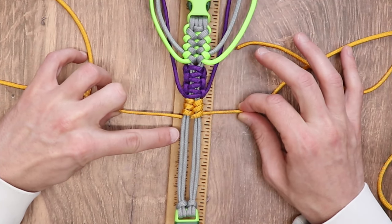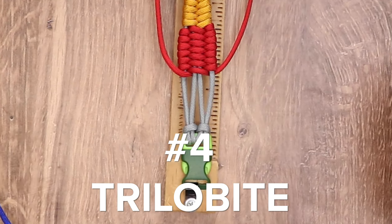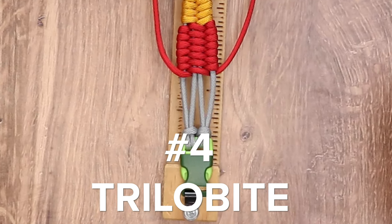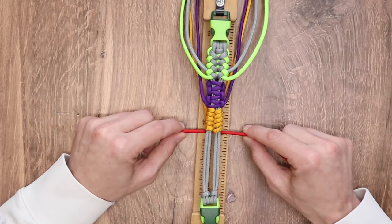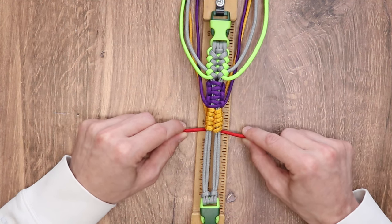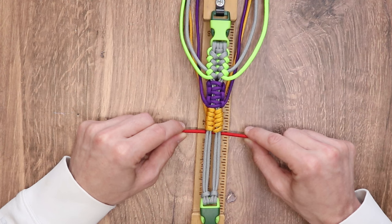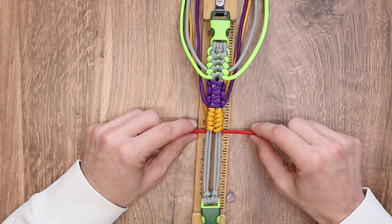We're going to do a couple more passes of our fishtail and we'll come back for number four. The next weave we're going to be making is the trilobite weave, and this is one of my personal favorite weaves. I love the way it comes out as a bracelet, and there's literally only one thing you have to remember as you are doing it — we'll talk about it whenever we get to that step.